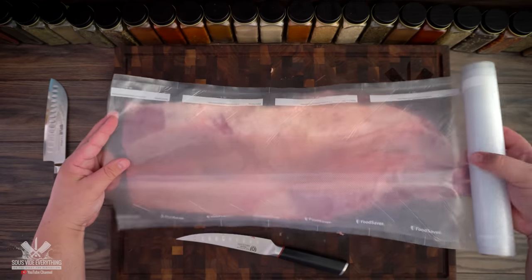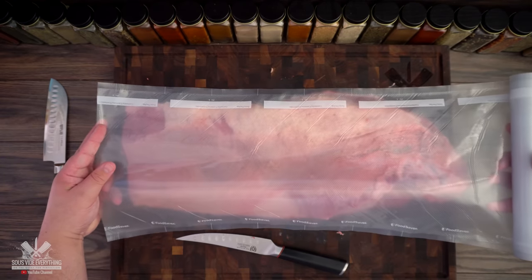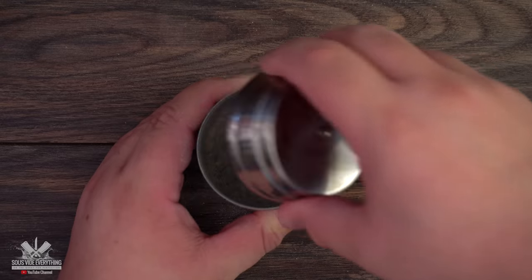The only thing you're limited with sous vide is your bag, so you must make sure that your brisket will fit inside of your bag. For my rub I'm going to keep it pretty simple using salt, pepper, and garlic powder. Remember, exact amounts are in the description down below.